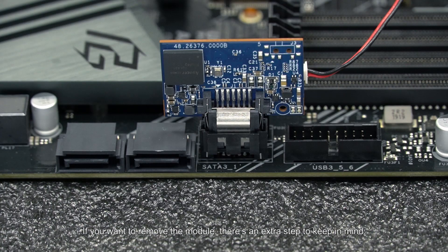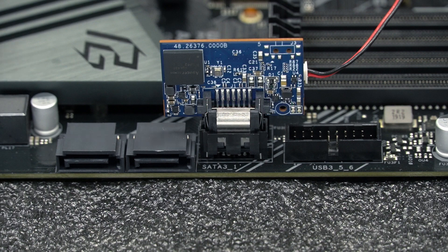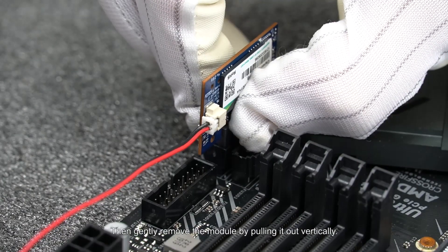If you want to remove the module, there's an extra step to keep in mind. First, press the connector at the bottom of the module to allow it to release the connection. Then, gently remove the module by pulling it out vertically.